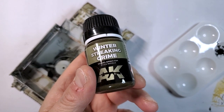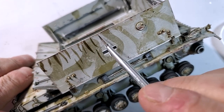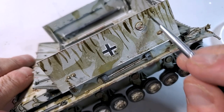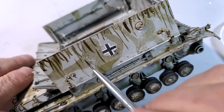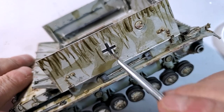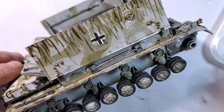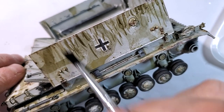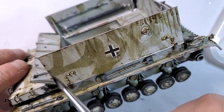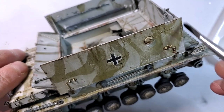Now my favorite part: I'm using winter streaking grimes to do some really cool effects. The weathering step is probably the most satisfying — it gives life to your model. With armor modeling, you can do a lot creatively, but I like to keep the historical colors accurate while having fun with the weathering.